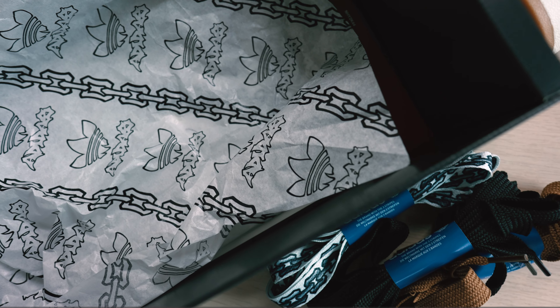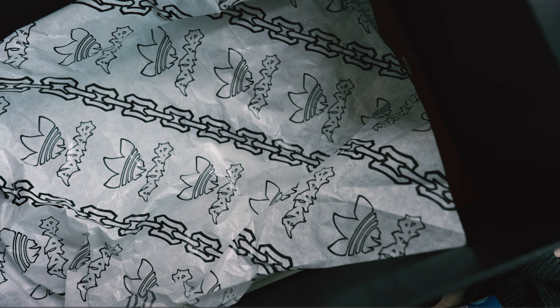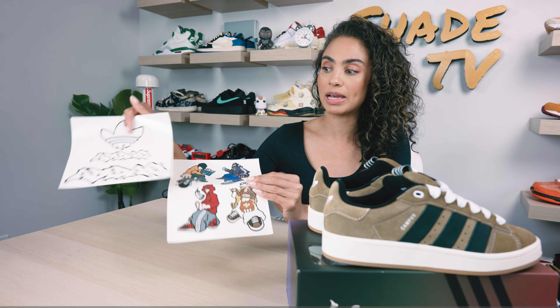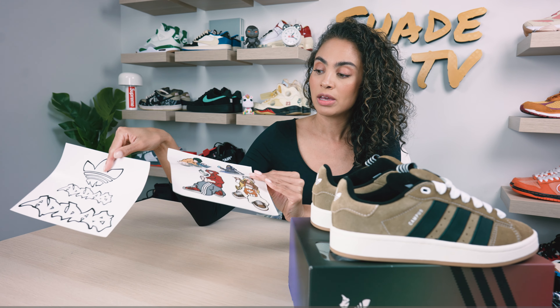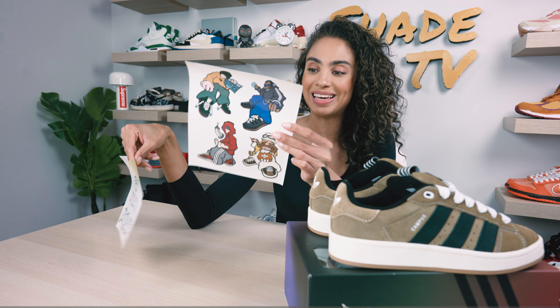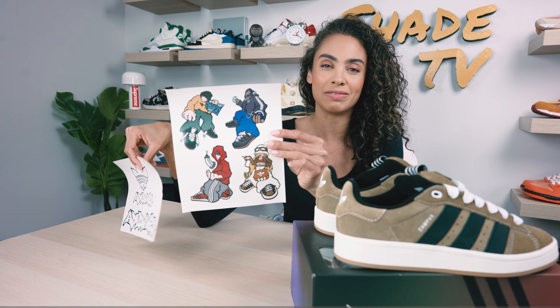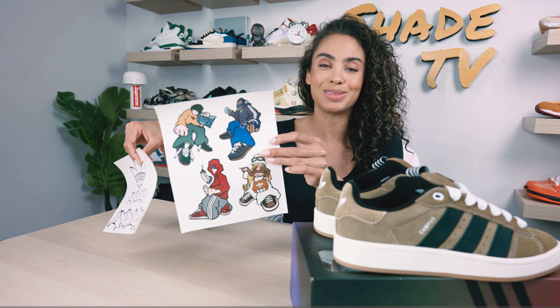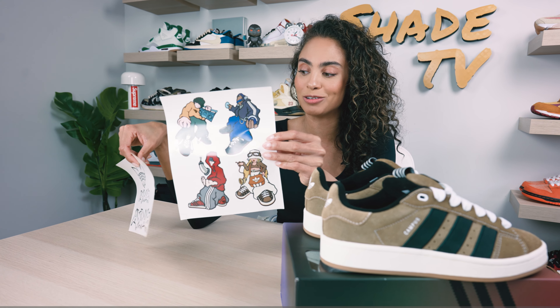We do have some nice artwork on the tissue paper on the inside as well. Also included with the sneaker, you actually get stickers as an additional gift — those same art pieces and people that he has drawn out, giving that really cool early two thousands vibe with how they have been drawn and how their style looks.